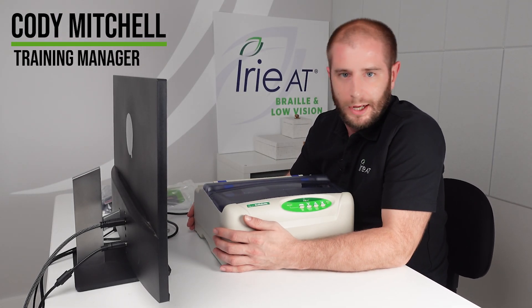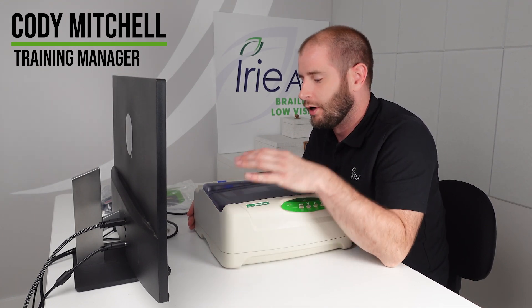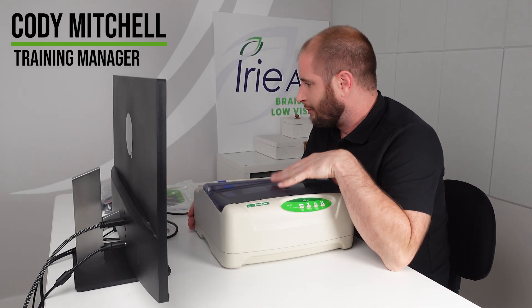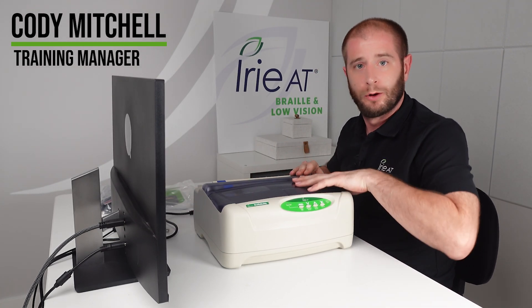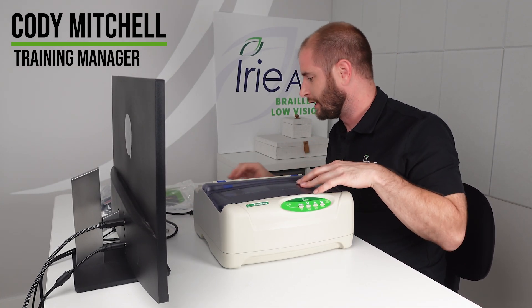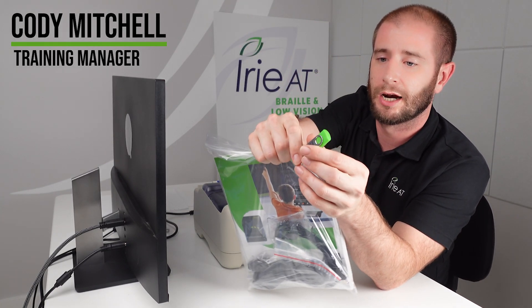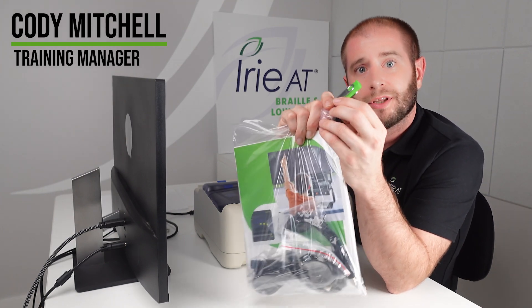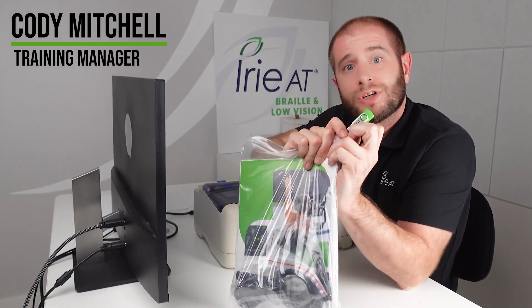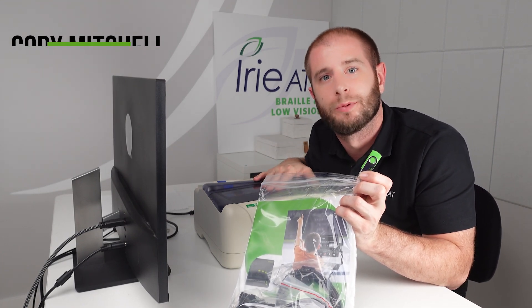We've been receiving a lot of requests to put together a demonstration or setup video of the BrailleBuddy Embosser, so we thought it would be a good idea to do just that. Before we get started on covering what all comes included with the BrailleBuddy, the most important thing to focus on first is going to be the Irie AT USB stick, which includes not only your software but the Braille printer driver, which needs to be installed first before connecting your embosser to your PC.